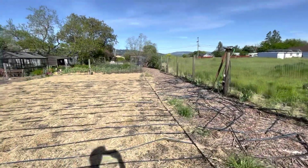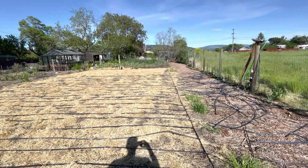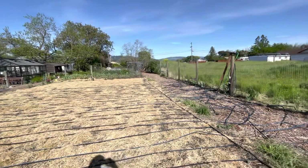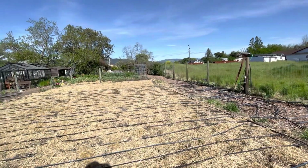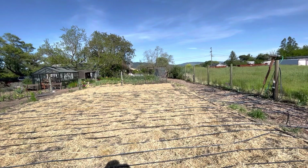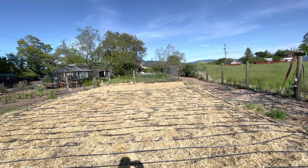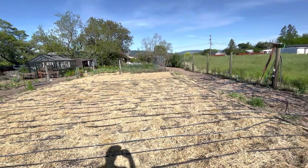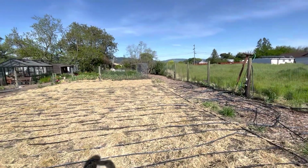cut and splice all the irrigation, but I'm able to reuse pretty much all the material. It's just a bunch of work, but I think it'll save a ton of time and effort when we're doing the vine burying. So if you're putting your irrigation in for your pumpkin, my recommendation is go in the direction that you intend to bury your vines, rather than the length of the main vine.